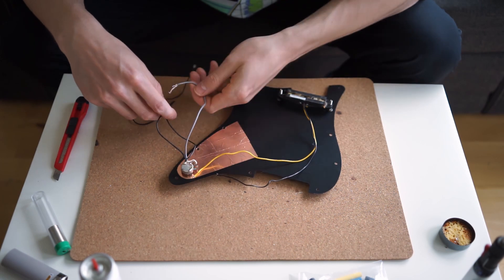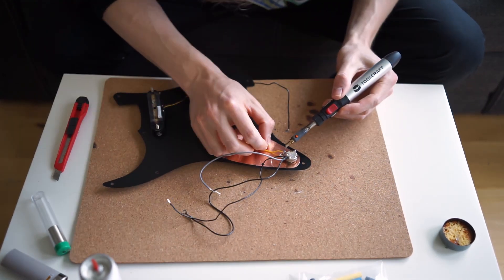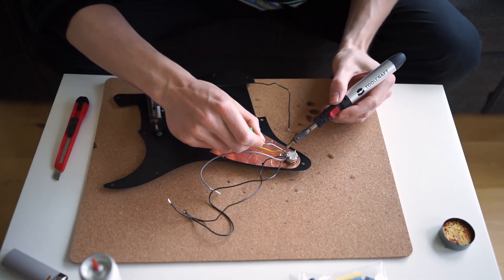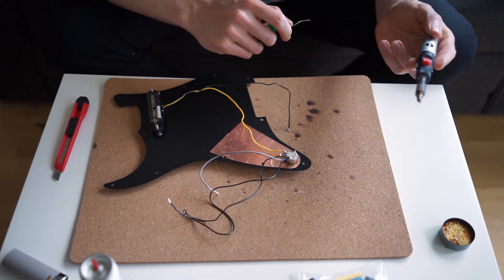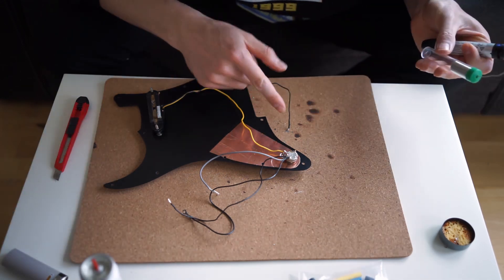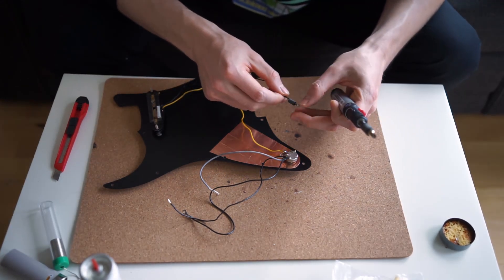I checked my wiring diagram — this wire needs to go in here and this one needs to go in here, then these go back where they were. I'm going to do the signal wire first. It's in place, I'm going to put a bit more solder on there. You want to avoid the wire moving while it cools because that can give you a dry join — that's why I did it again.